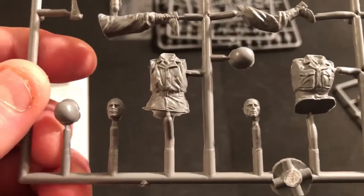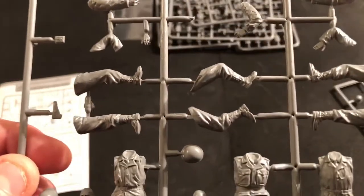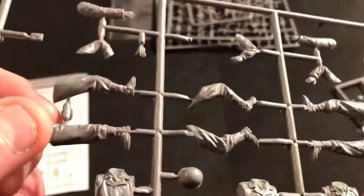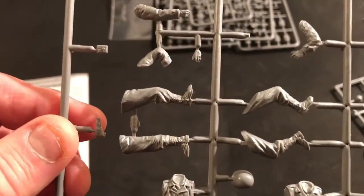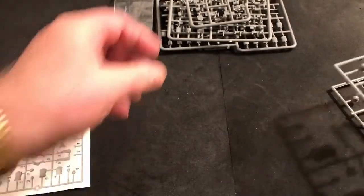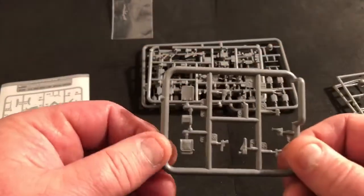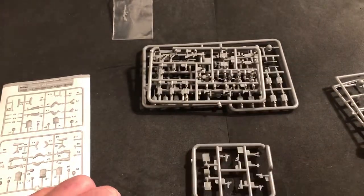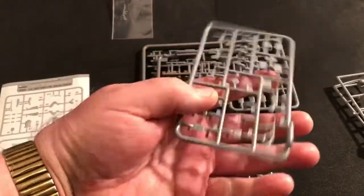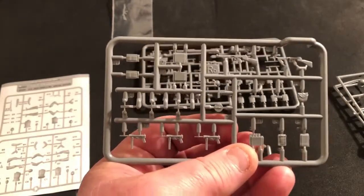You can see the head sculpts — they're pretty cool, really nice sculpting. Plastic figures are ten times better than what these things used to be. I think they look good. These are basically any USGI infantry type — this sprue for the equipment and weapons comes in most of the sets, same sprue that came with the USGI figures in rain gear.